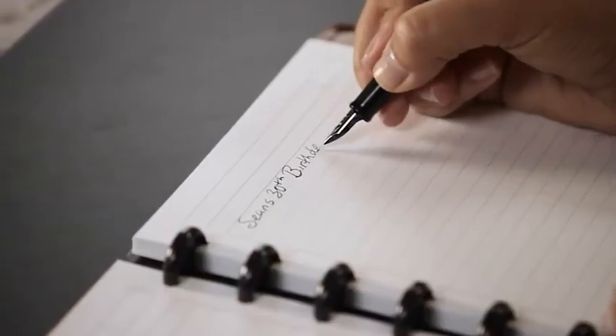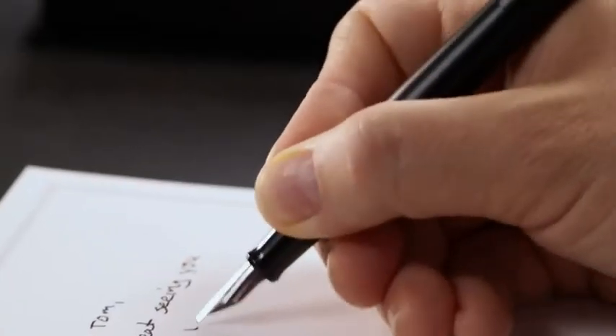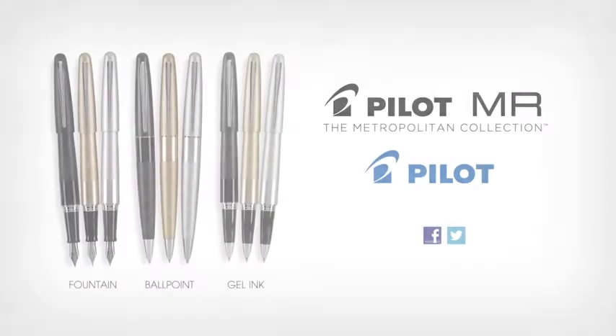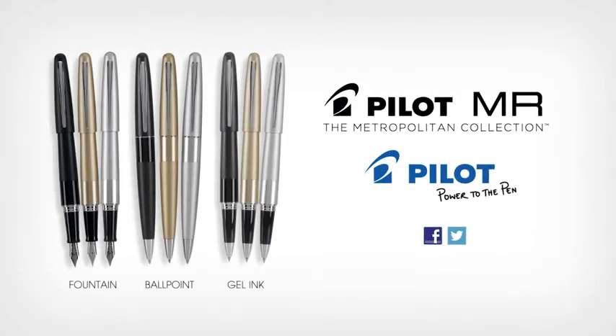With expert craftsmanship and outstanding value, the Pilot MR Metropolitan Fountain Pen is truly a modern classic. Also available in smooth writing gel and ballpoint options.